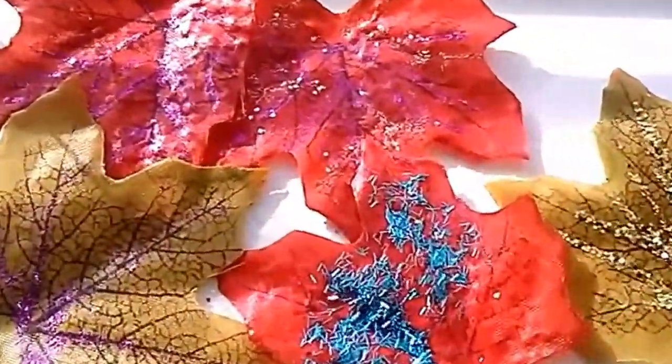Let's get started on this simple DIY. These beautiful leaves I bought at Dollar Tree — I absolutely love these. I put glitter on them. Cheap glitter — it doesn't have to be expensive.